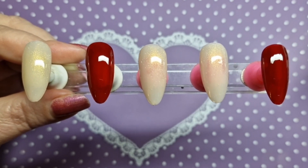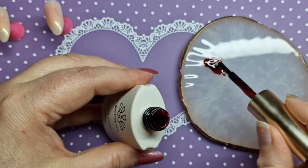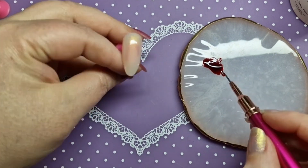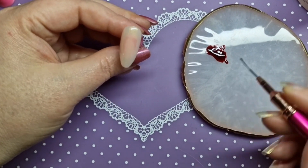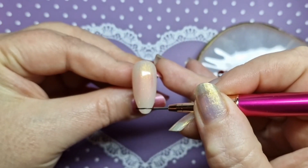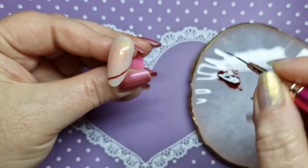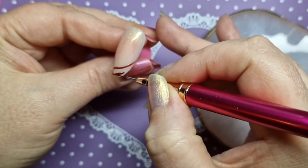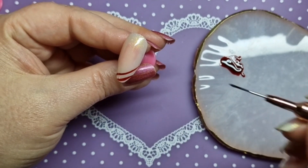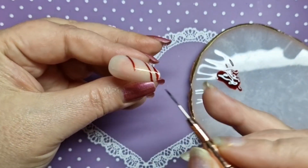I've got my mixing palette out because we're going to do some strip designs. I've got my liner brush out, just going to fill the brush up. What I'm going to do is place two strip lines on the nail first, then fill them in with my brush. If you were doing this on your own nails, you wouldn't be able to go in with the brush from the bottle — it's quite a small area.